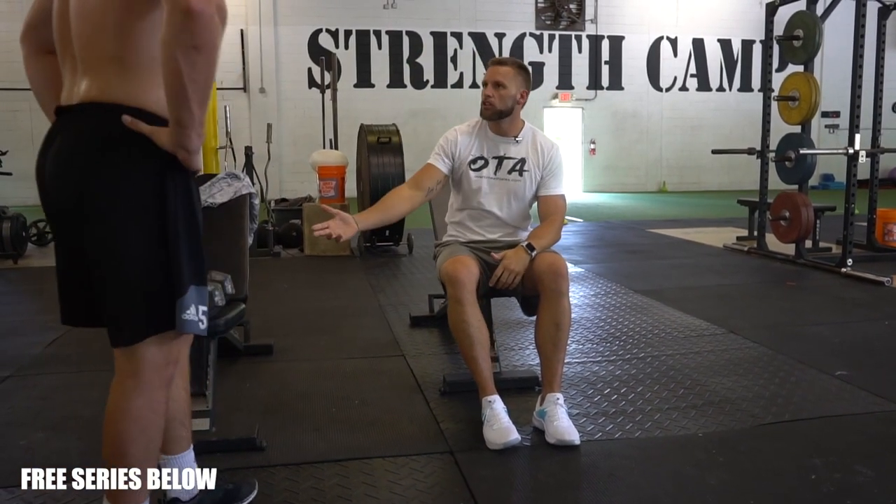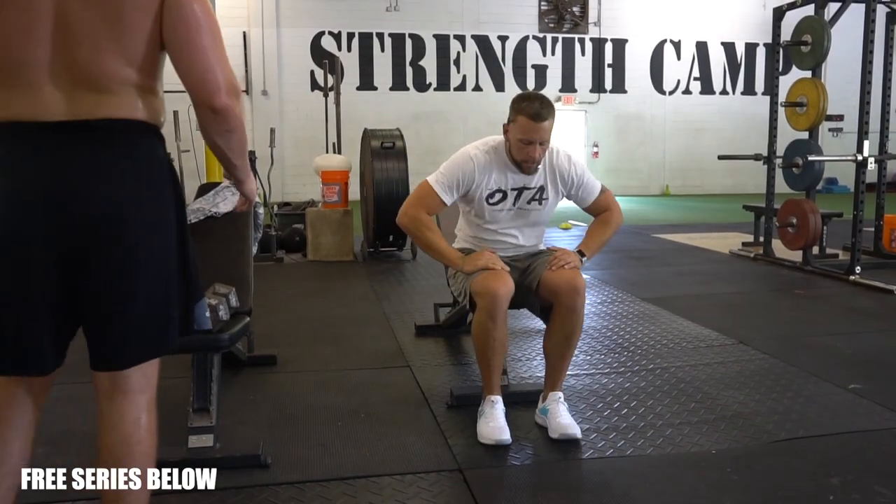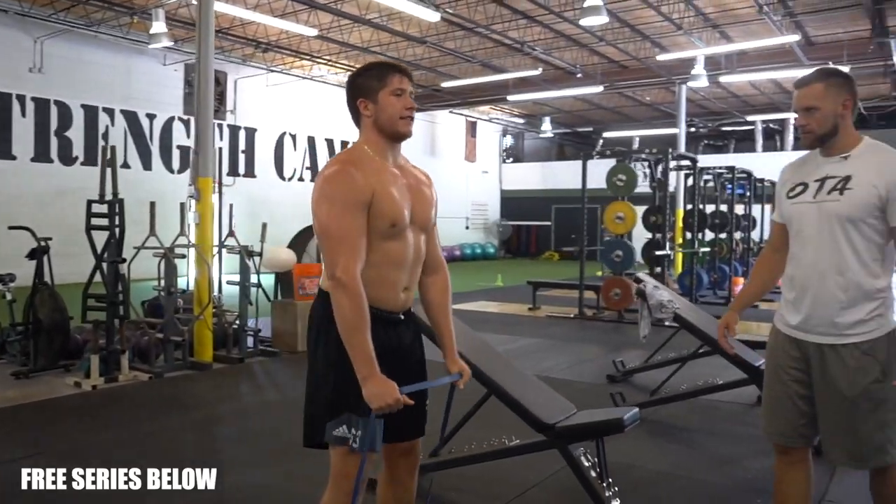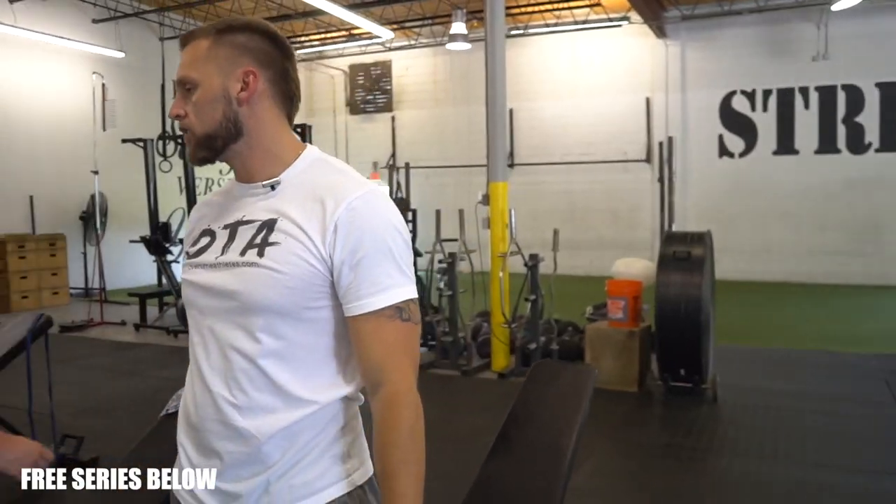You've got 8 repetitions — start with 30 pounds; if you need to go up, you can. Then you're going to the band, standing in, doing the Y just like you're doing YMCA — a band snatch. You've got 10 of those. So it's 8 and 10, three rounds. Let's go.